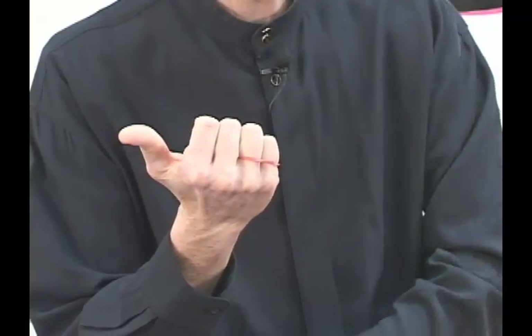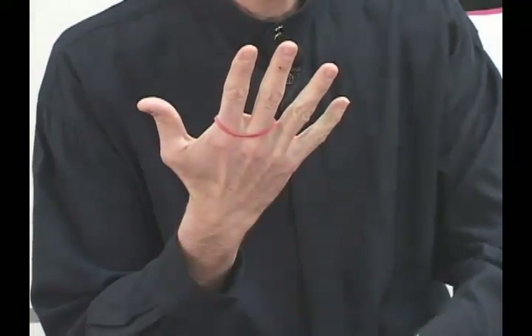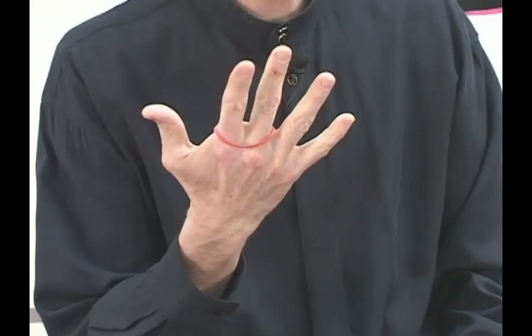Watch closely, we'll do it again. One, two, three. And the band has returned to my first and second fingers.